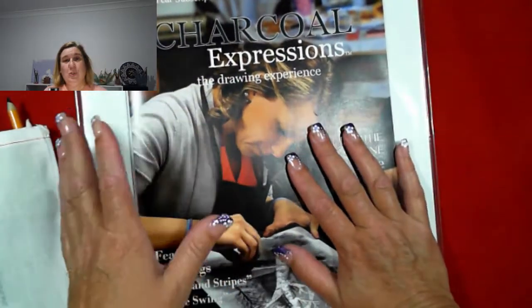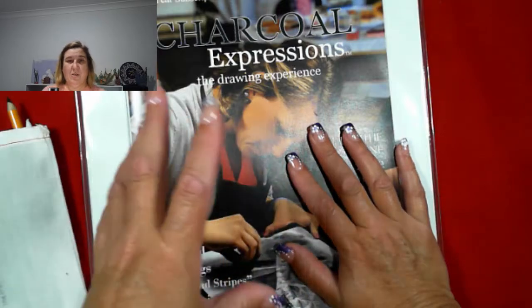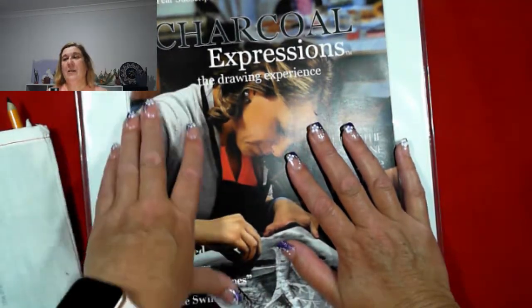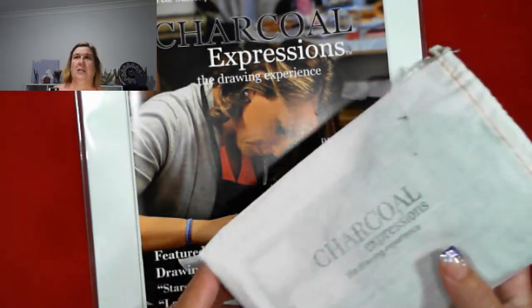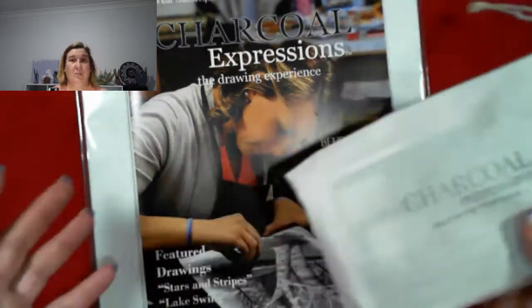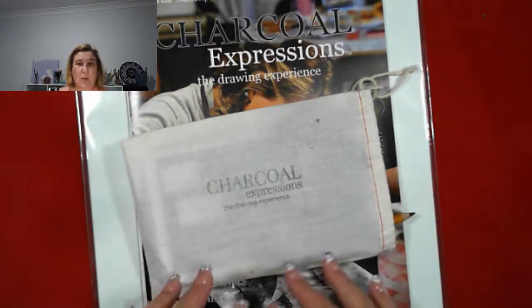You need two things when you start: one is the subscription, one is the introduction box. I did order the subscription box and the introduction box — two separate things — but they came in the one.